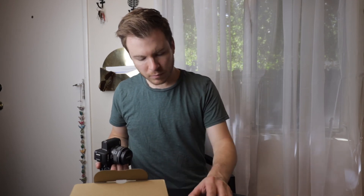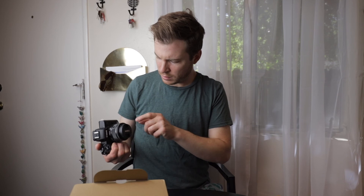Nice little package, has a nice weight. I think I'm going to enjoy this, and more importantly, I think for documenting some shoots coming up, my wife is going to enjoy using this more than the full-size DSLR.